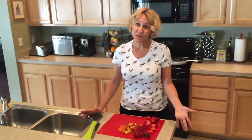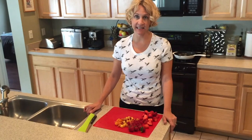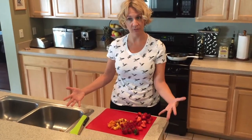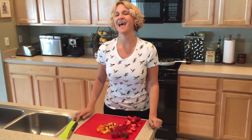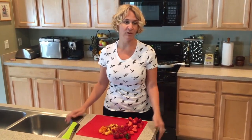Hey guys! As most of you may know, I have a pretty busy life. I do the best I can to eat healthy whenever possible, but I work a regular job, I'm a mom, I'm a really good wife, and lots of other things. So I fail a lot with produce.